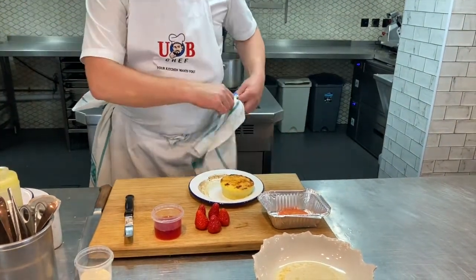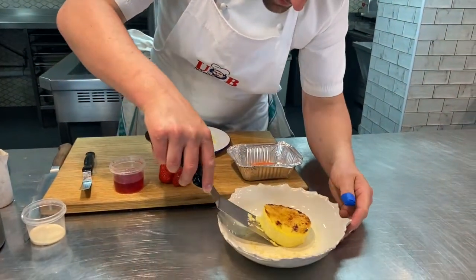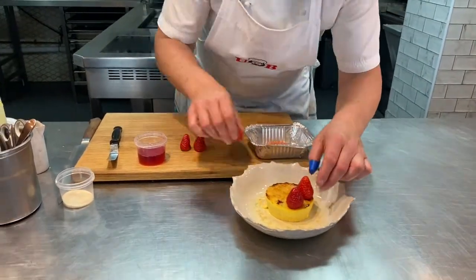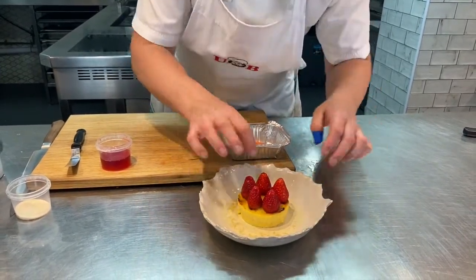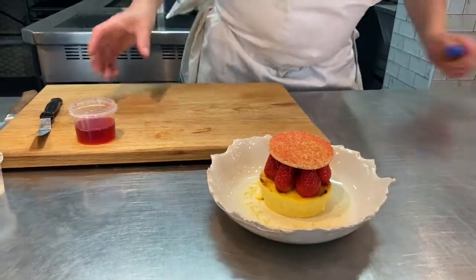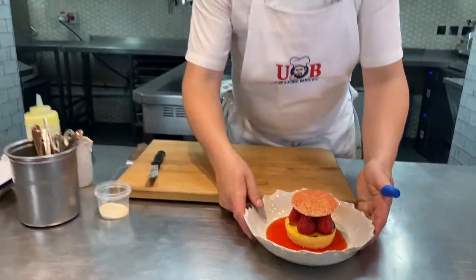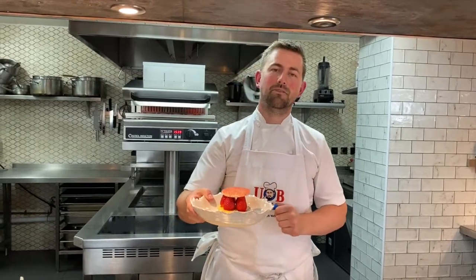Bring our brûlée over — watch the tray, of course, it's going to be very hot. Get a little fish slice, lift the brûlée into the centre of the bowl. Get the strawberries and place them just on top — see how delicate this is. The brûlée is just supporting those, and we're going to put the lovely strawberry tuile on top. Get your strawberry soup and pour it all the way around. There you go — lovely crème brûlée done for you by Ubi Chef at home: lovely English strawberries on top, a crispy tuile, and the chilled soup. Hope you enjoy it!